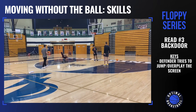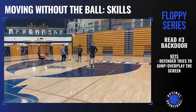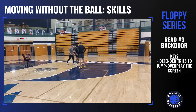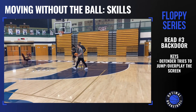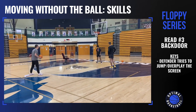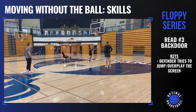Now we're going to say your defender steps up and kind of jumps the cut. You can go either side, but let's say you start cutting one way and I'm trying to explode through that screen and beat you to the spot — now you would just go back door. So this is defense overplays the screen, so you go back door. You can go either side.